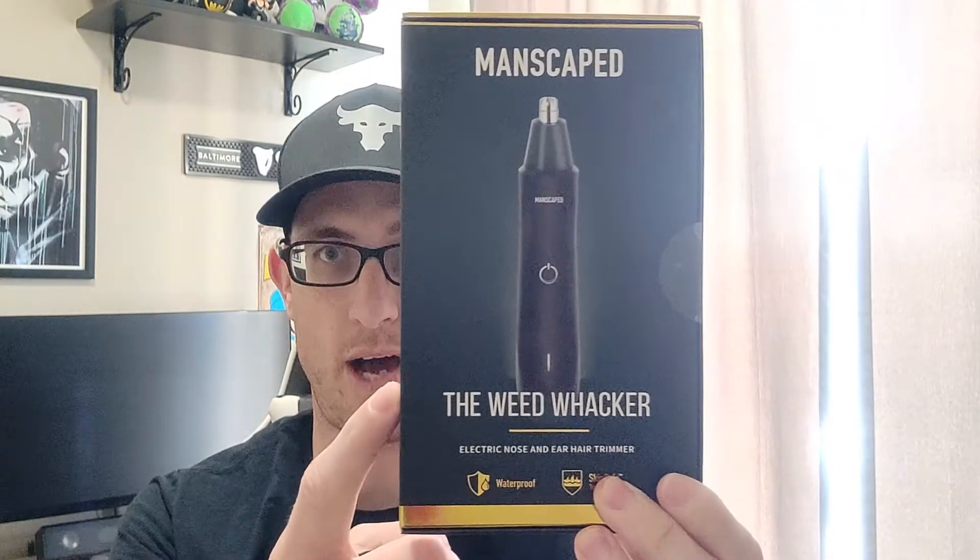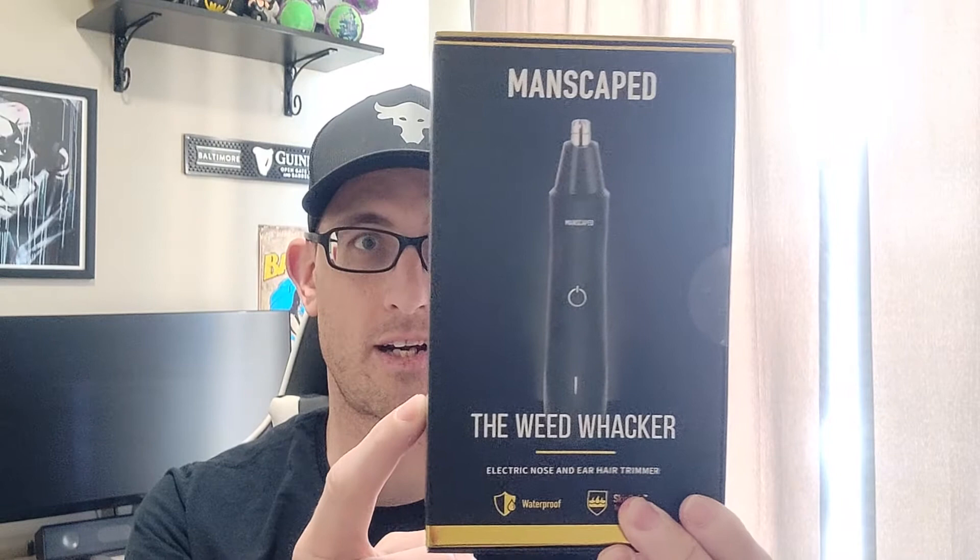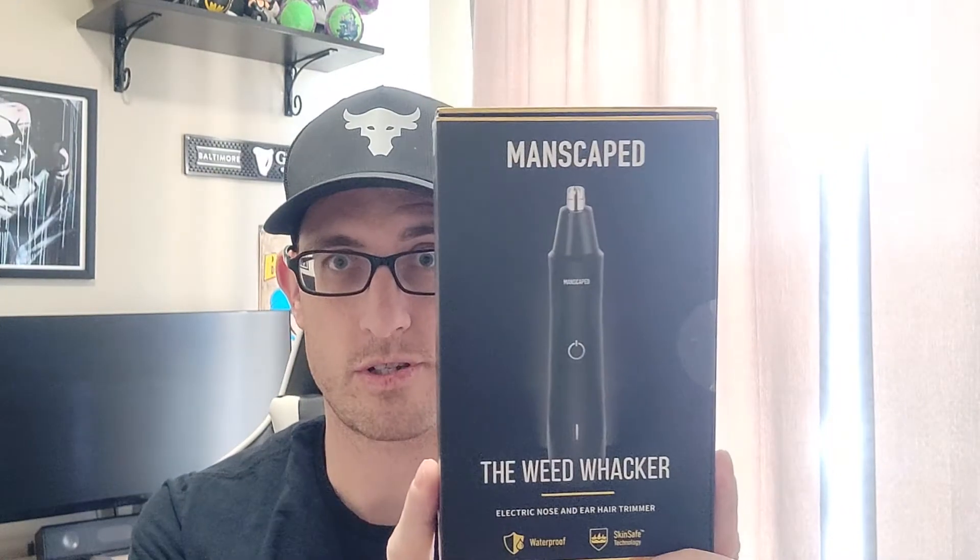Manscaped just came out with a brand new product — the Weed Whacker, the electric nose and ear hair trimmer. Let's go ahead and unbox it and see what we got.